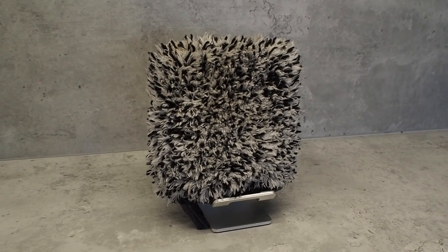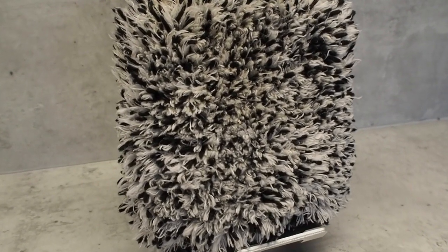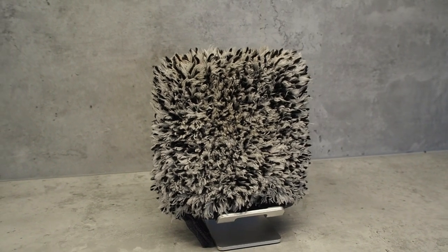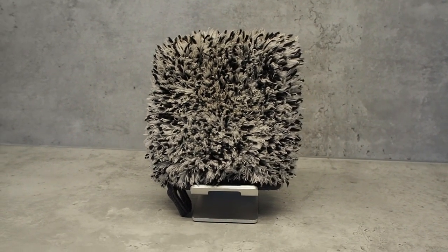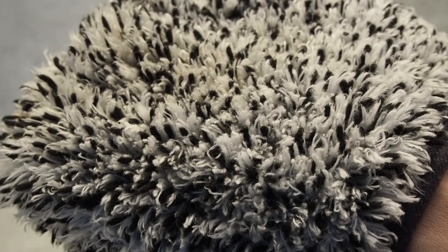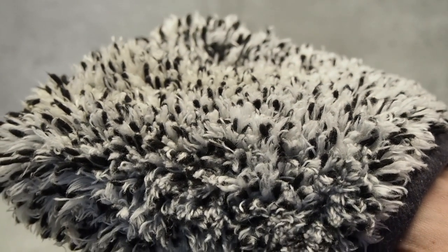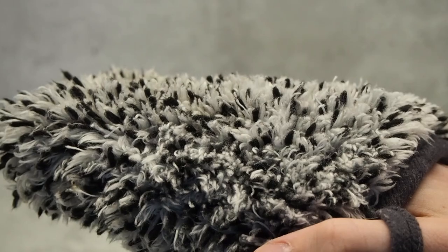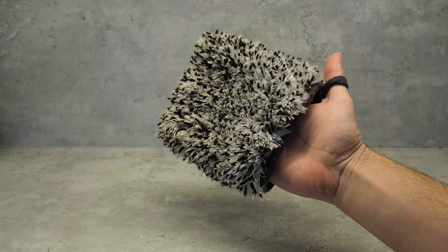Hello and welcome to Entire Car. Today we're going to be looking at the Hurricane Wheel Mitt from Workstuff and why this is my favorite tool for cleaning my rims. The mitt is made of microfiber, it's incredibly soft and fits your hand nicely, which allows you to get into those crooks and crannies which can be difficult to get to with brushes or other tools.